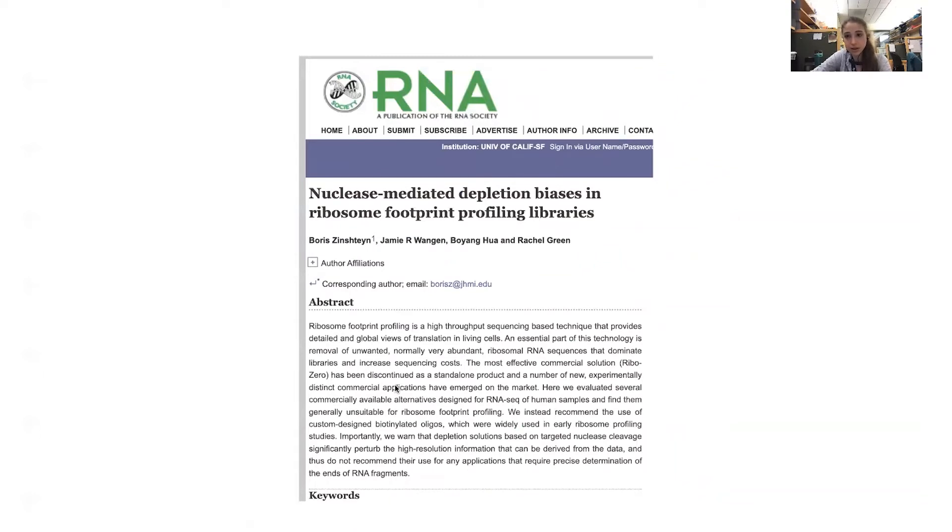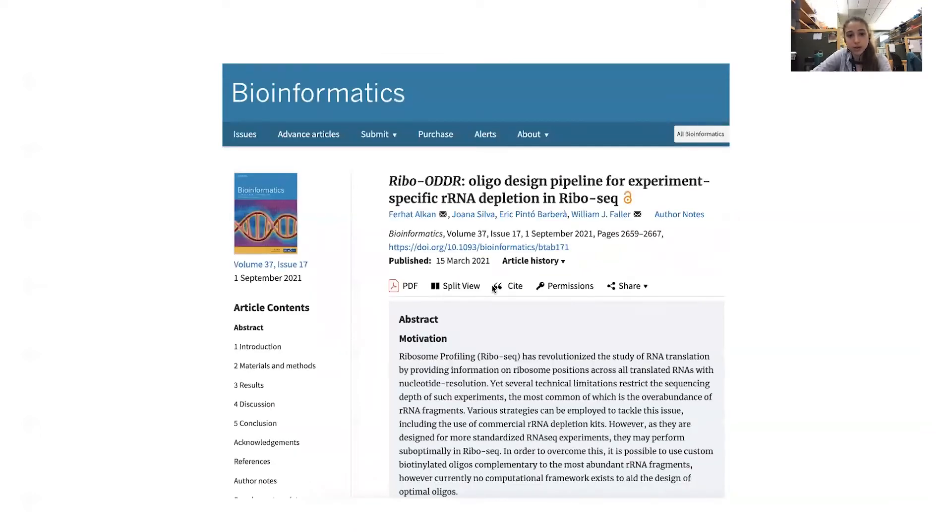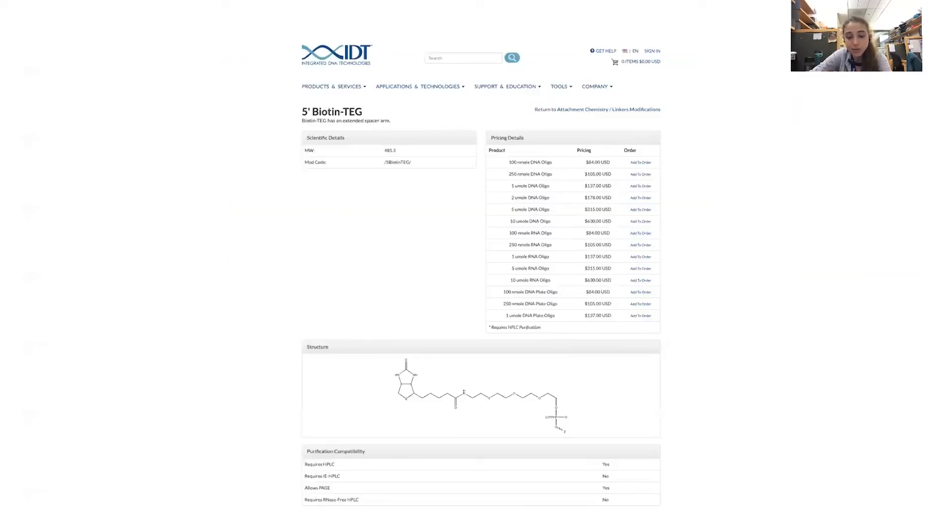They recommend using a biotinylated probe approach. When it comes to those probes, it can be best to make probes that are specific for your experiment. Not only does species matter in terms of the rRNA sequences and the probes you'd want, but it can also vary in different cells what's expressed most. I found another article — a bioinformatics article — describing software that lets you design your rRNA depletion probes to match your experiment, so you have the best chances of success when ordering them.